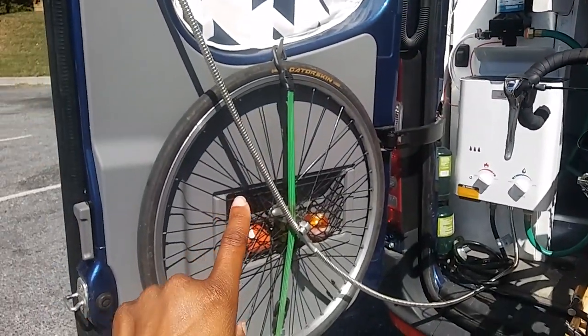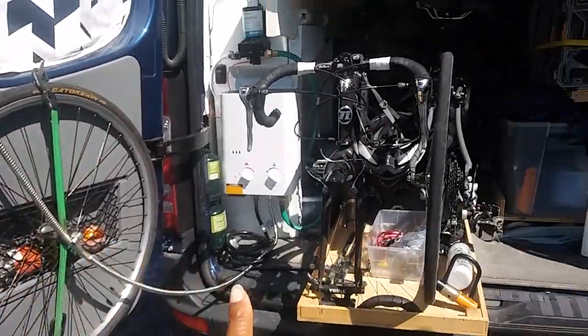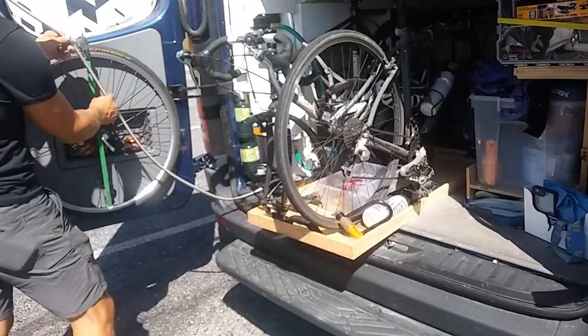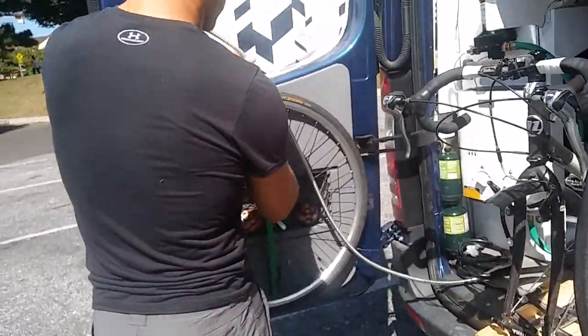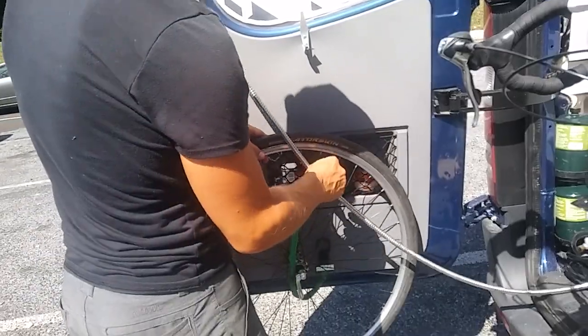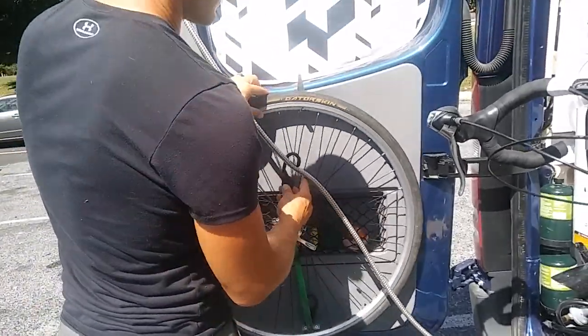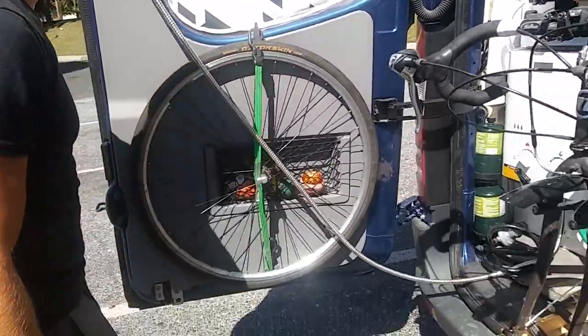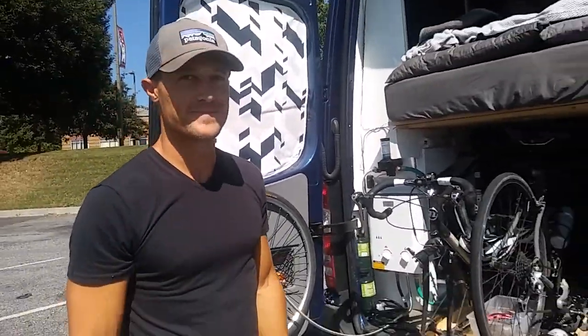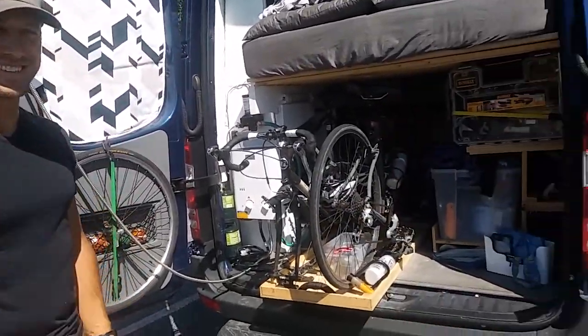On the rear door they put two tire holders — one for each bike tire — a simple little system but very effective. You just bring it down and you're good to go. That is amazing. Thank you so much, Mike and Jess. We'll tag you guys in the video — go follow them!